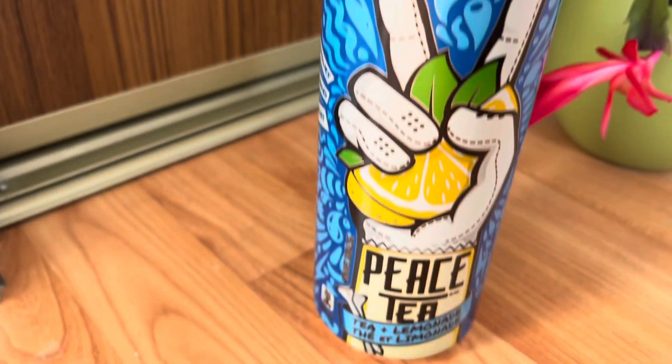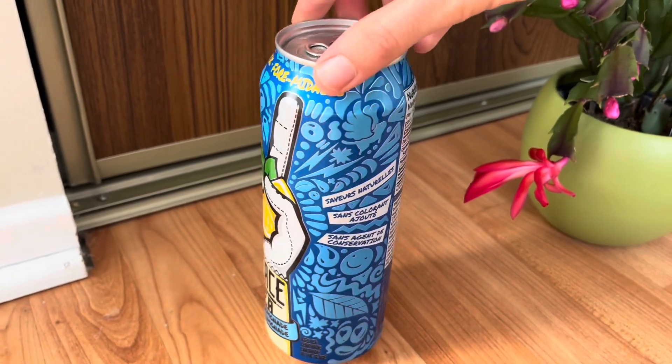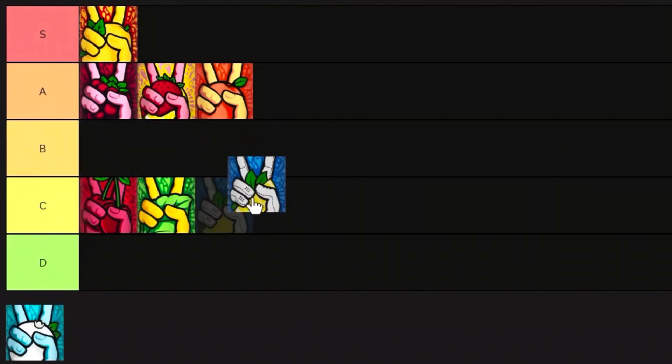Next we have the Caddyshack Lemon Iced Tea Peace Tea. This one I feel like it's kind of basic — not as flavorful as the other ones. But I also do really like it. I like that lemon; it's a pretty classic flavor and you can't really go wrong with it. However, I don't think it's as unique or as special as the other ones, so I can't rate it too high or too low. I'm gonna give it a B tier.